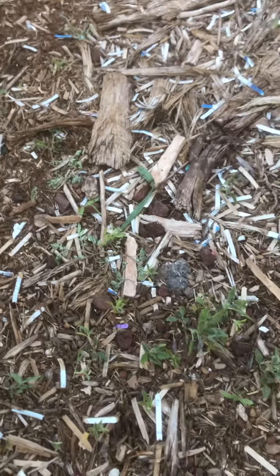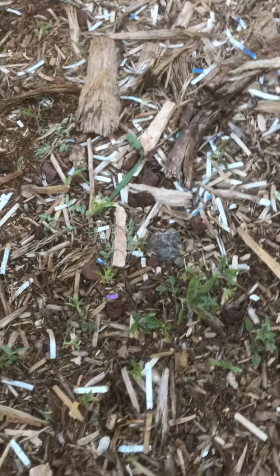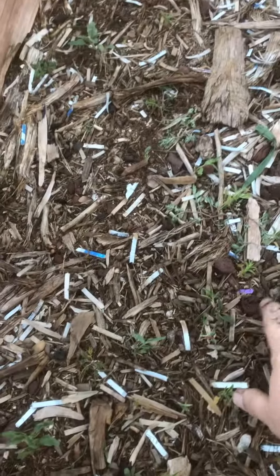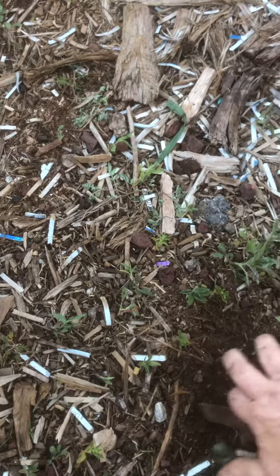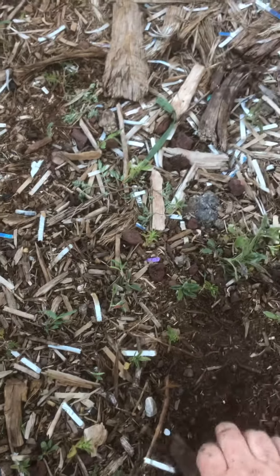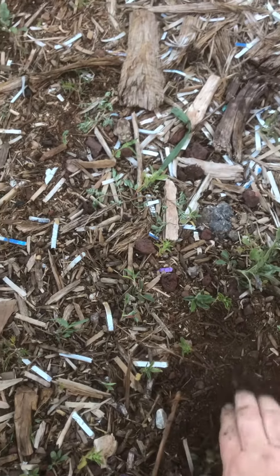Hello everyone, it's Michelle from Leveroni Family Farm. I'm up in the upper garden. This is actually a pathway — I just want to dig down a little bit, see what the soil is like underneath. It's a little bit dry right now because it hasn't rained, but compared to the native soil this is actually looking pretty good.